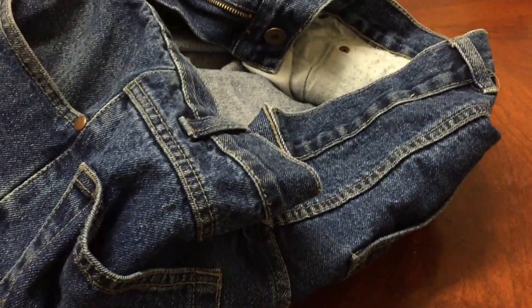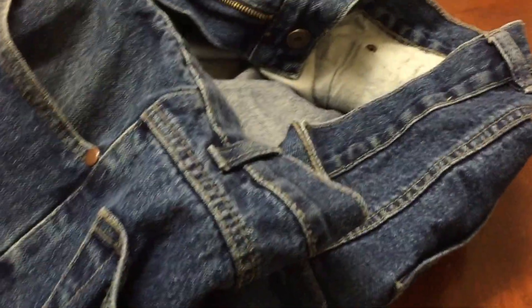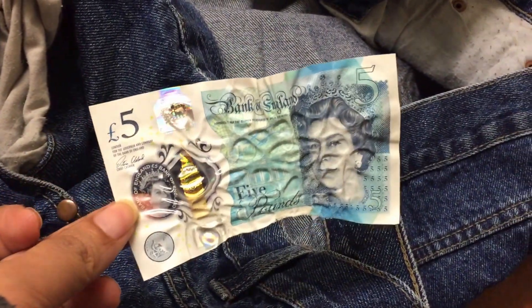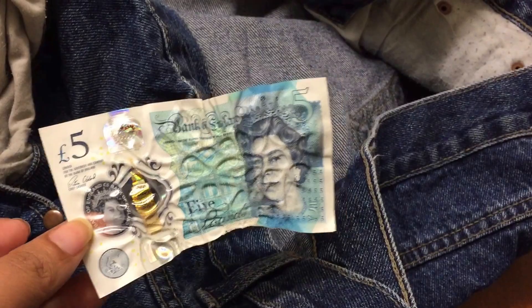Hi guys, I washed my husband's jeans and had a five pound note in there — I didn't check the pockets. I thought he was taking the money out or whatever. Things are getting there. I had it on a hot wash because they're denim, so I wanted to get all the dirt and grime out of it.